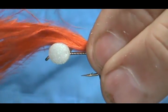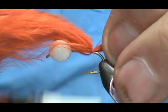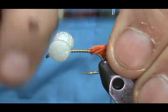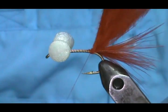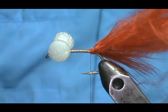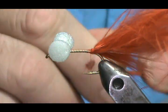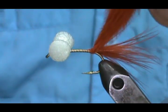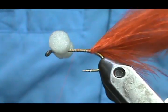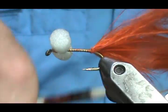I'm going to go ahead and tie the marabou tail in, fold it back, and secure it. Instead of trimming it off and using a separate burnt orange ultra chenille for the body, I'm going to use this marabou as the body — it gives the fly a bit more action because there are little fibers sticking off it.